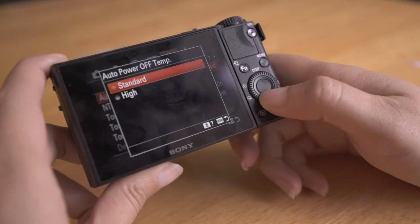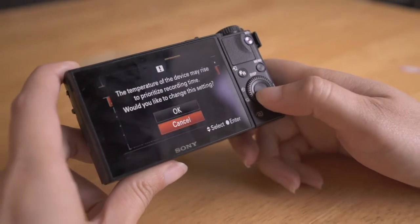The RX100 Mark VII doesn't do that when you have the setting turned off. All you have to do is turn off the auto turn-off function that protects the battery from overheating. Honestly, I've never had the battery overheat on me, and I've recorded for hours on end. It's great for anyone who is thinking about recording time lapses or podcasts.